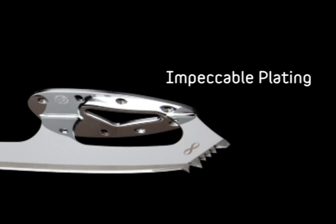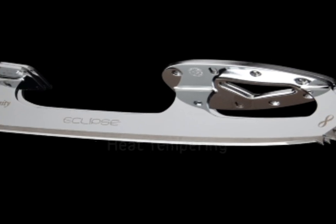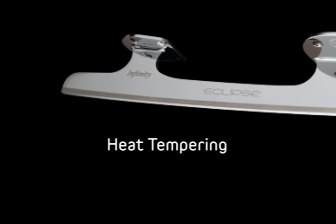Impeccable chrome plating creates a beautiful finish to the Eclipse line of blades. Heat tempering of the steel gives the edges long life.